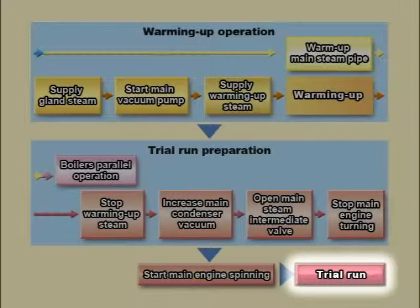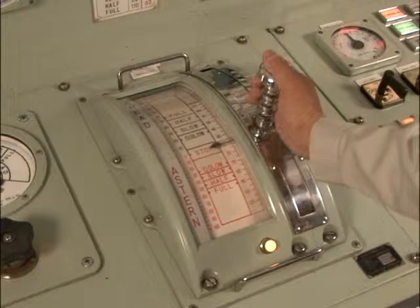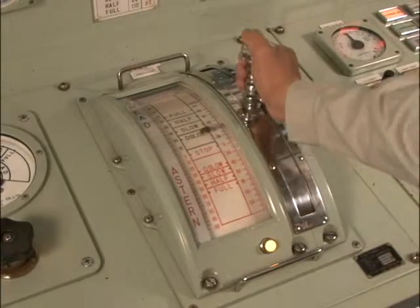Trial Run. Main engine trial run from the control room console is carried out in two modes: the lever control mode and the direct switch control mode.